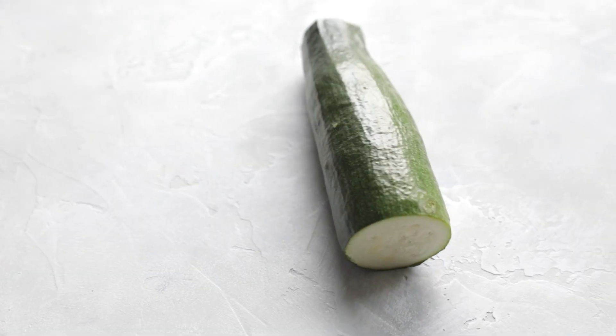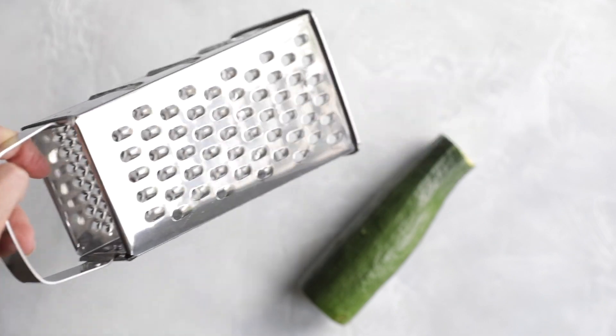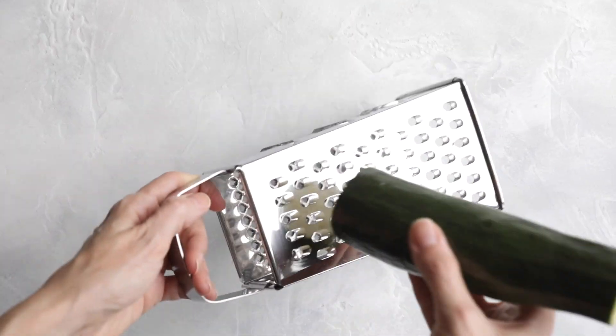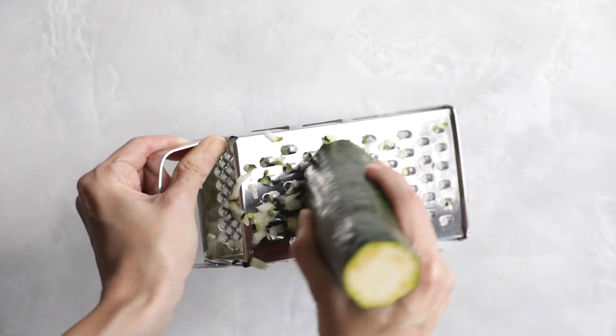For this recipe you will obviously need some zucchini — grated zucchini, to be precise — and I am grating my zucchini with a box grater.